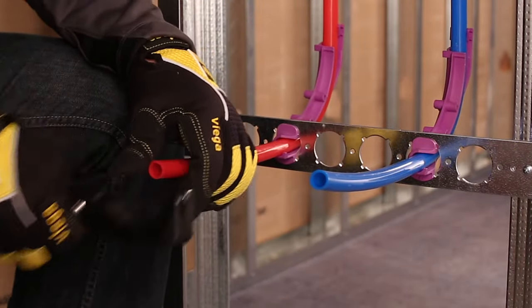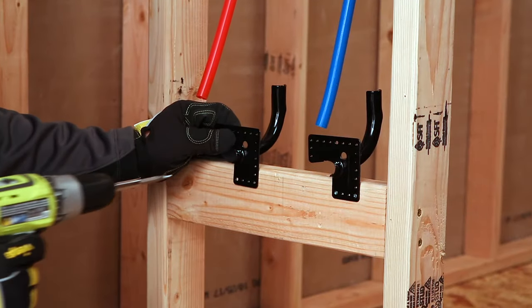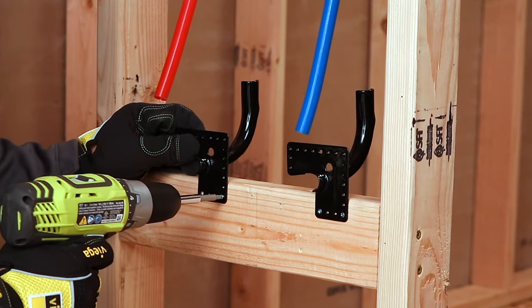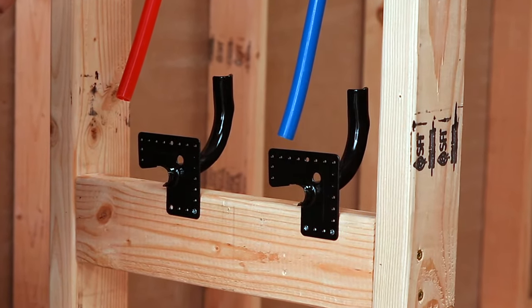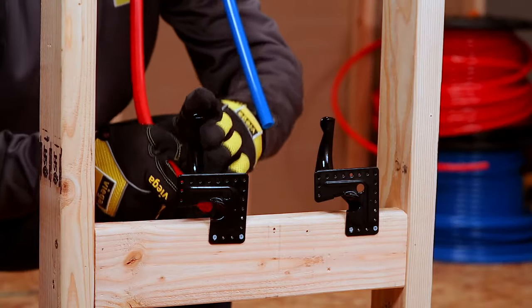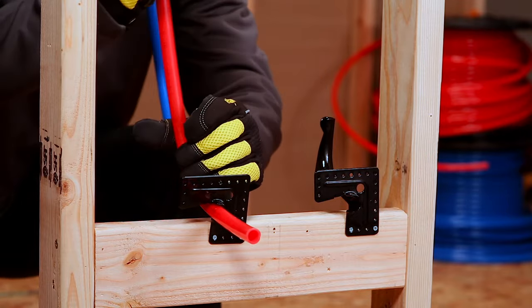Use the following steps when installing VEGA stubouts. First, select the desired location to terminate the distribution lines. Using either a horizontal wood 2x4 or VEGA stubout bracket, create a support for the PureFlow PEX tubing to stub out. Insert the stubouts or PEX into the bracket and secure via tubing clamp stubout.